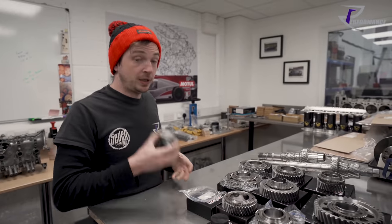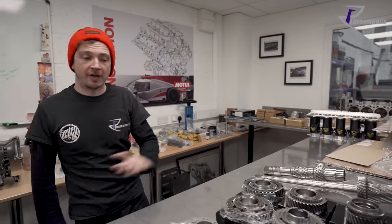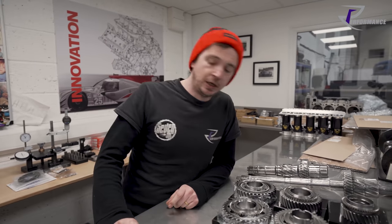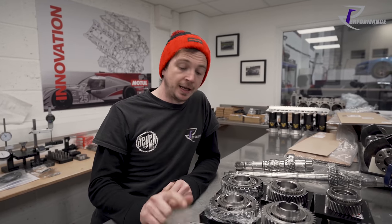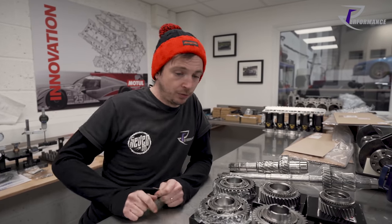We use these on every DL rebuild now since discovering them — oh my god, game changer. We take the original circlip off, find a new circlip because they're not easy to find, and then use these pinion nuts. Brilliant.